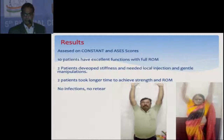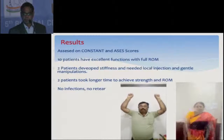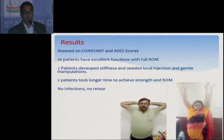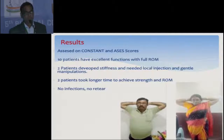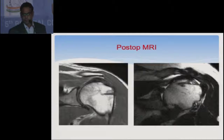These are some results: 10 patients have excellent function with full range of motion. 2 patients developed stiffness and needed local injection and manipulation. There is no infection and no retear. On MRI of one patient you can see the excellent incorporation of the biceps.